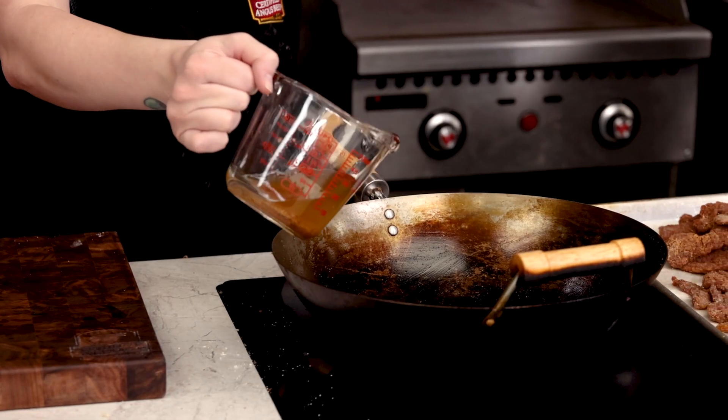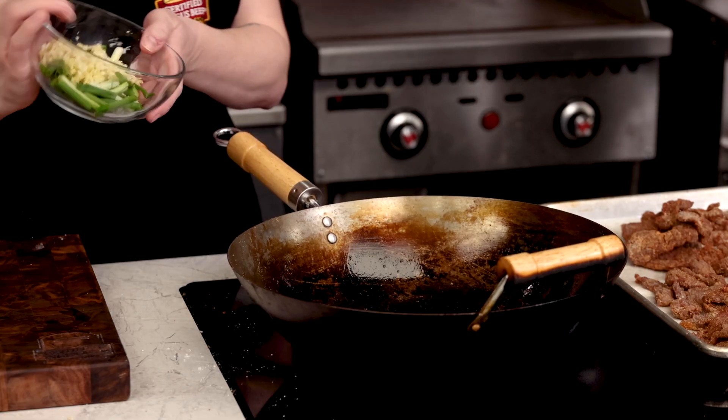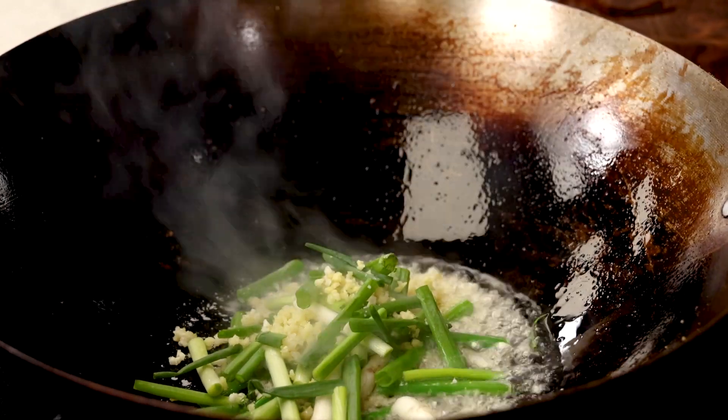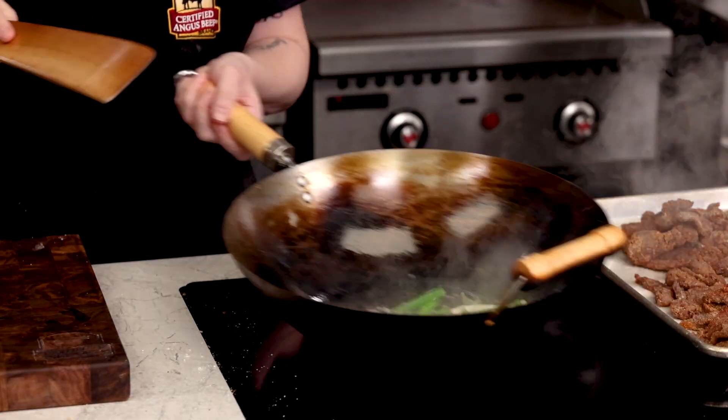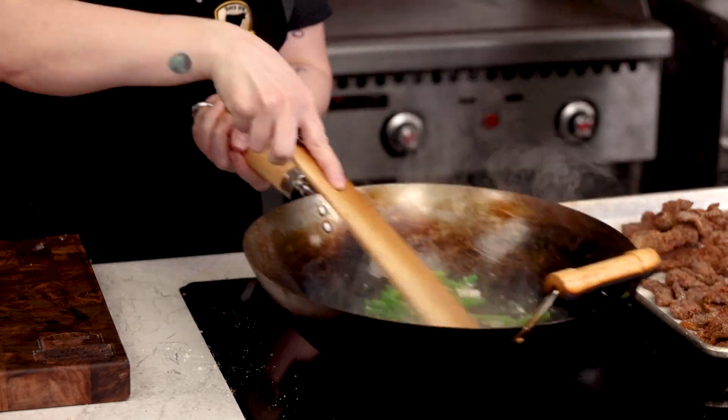Allow the oil to cool enough to pour it into a heatproof container and give your pan a quick wipe. Heat about two tablespoons or so of that reserved oil, move your pan back over medium-high heat, and add in the garlic, green onion, and ginger, and stir-fry until nice and fragrant — about two to three minutes.